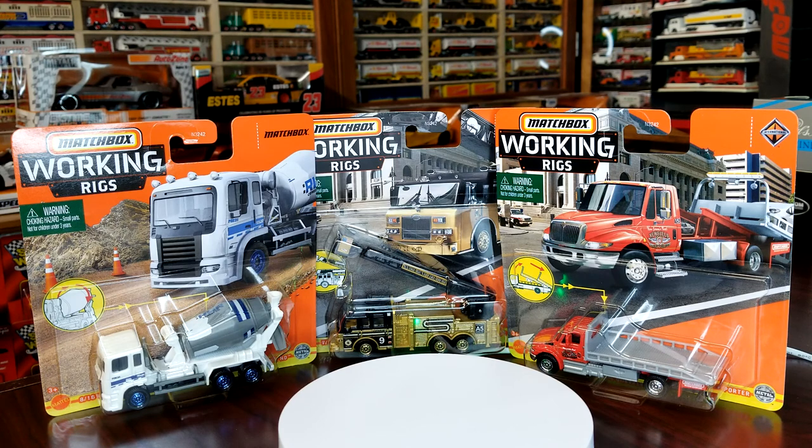It's another day, another good day here at Level M Diecast. I'm going to be doing an unboxing for you guys — a super cool unboxing. This is my first real working rigs unboxing, very exciting. This is Batch B, which is the K case for 2021. I just picked it up today at Walmart.